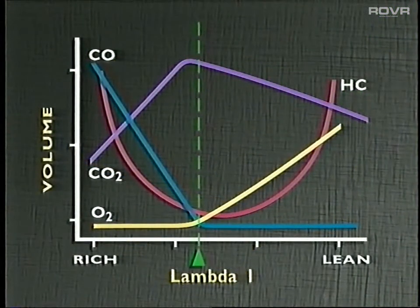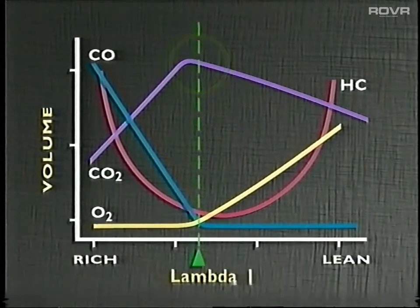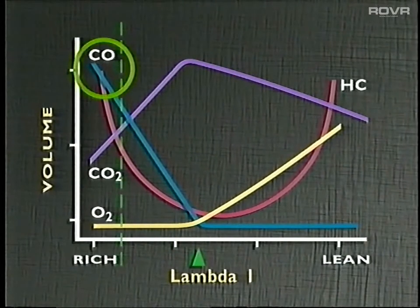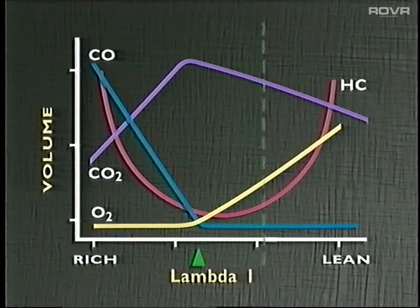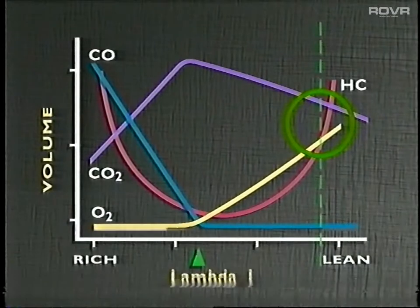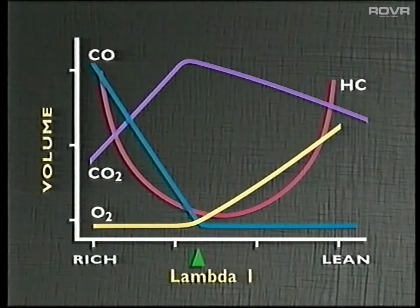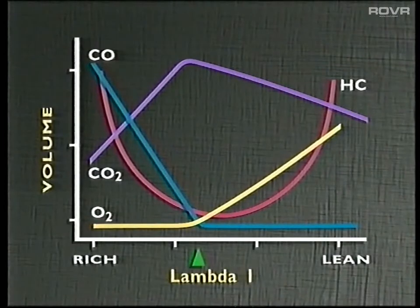You may find this graph helpful in appreciating what happens to the various emissions as the air-fuel mixture varies. When the air-fuel ratio is at the stoichiometric, or lambda-1, CO, HC and oxygen are all low and the CO2 level is high. Enriching the mixture will produce increases in CO and HC while CO2 is reduced. Leaning the air-fuel ratio, on the other hand, increases HC and oxygen and reduces CO2. The interpretation and use of exhaust emissions to identify possible problem areas will take a little while to get used to, but given time, it should become second nature.